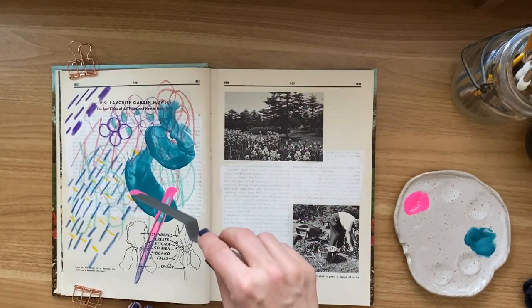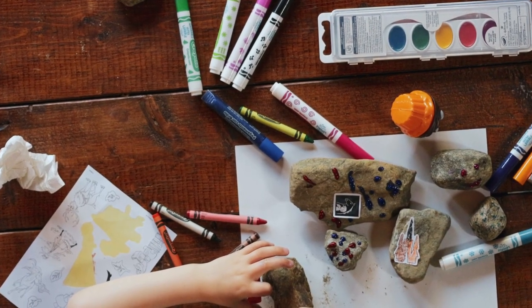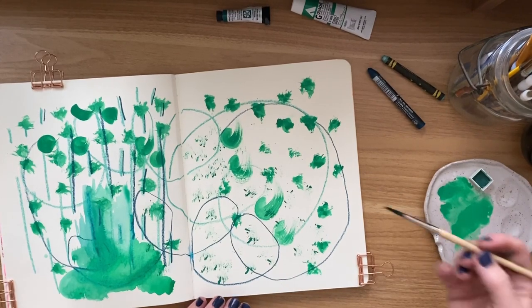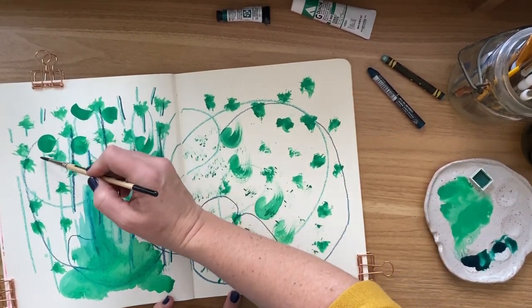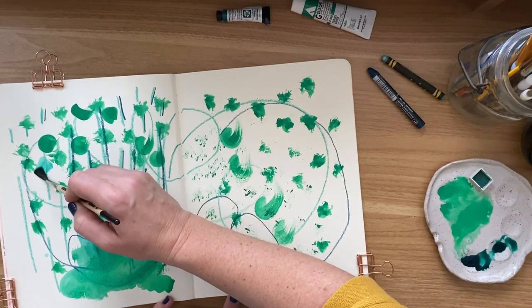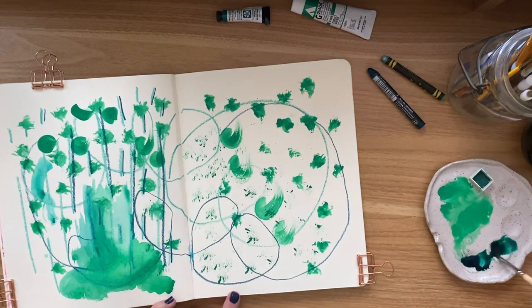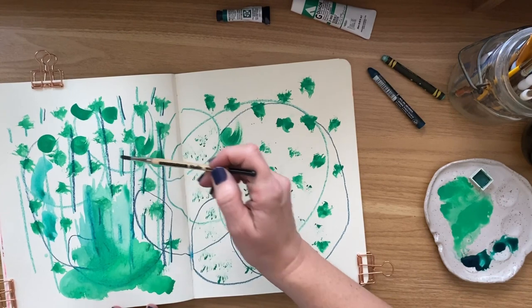Do you remember when you were a kid and you used to just have fun coloring and creating art? Let's get back to that point. We're also going to dive into the world of color, using a monochromatic color palette to see how the colors blend together and how the different mediums work together.